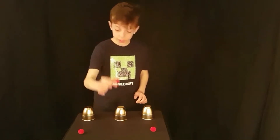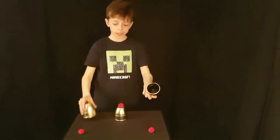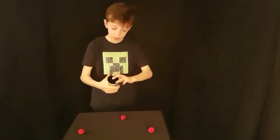We take the first ball and it goes on the middle cup. We take these two cups, cover it, snap of the fingers, and it comes to the bottom.